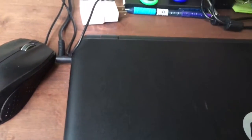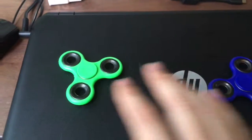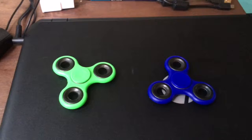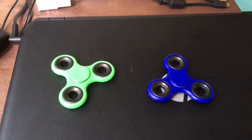I bought two fidget spinners to try for the first time. I never had fidget spinners before, but they are a lot of fun. I'm gonna try to spin both of them and see which one spins longer.